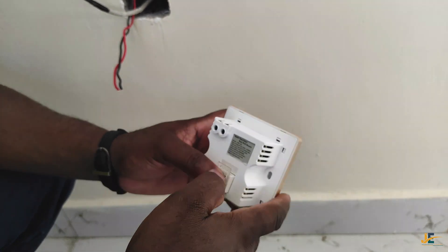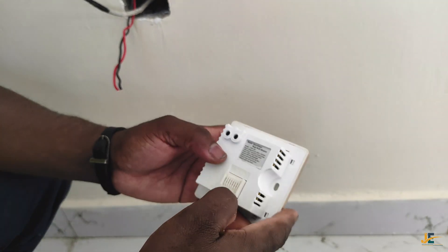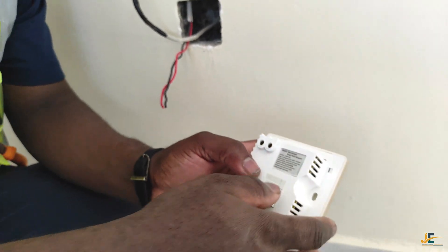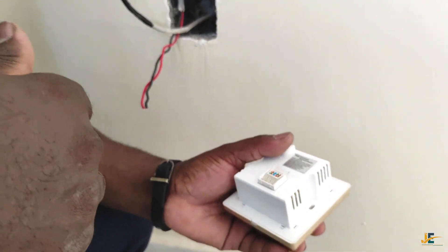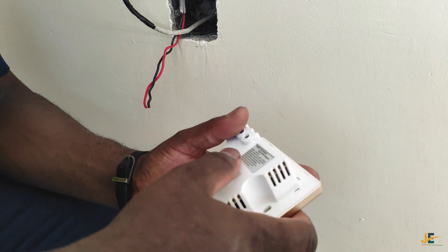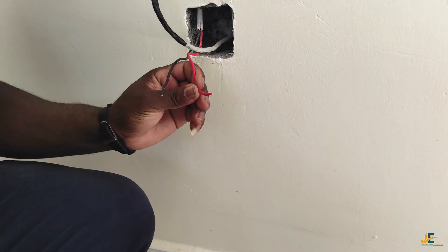If you have not watched our previous video regarding how to crimp an RJ45 connector — how to crimp an Ethernet cable, which is cat6 — the link is below, go watch the full video. Without further ado, allow me to show you how to go about it.